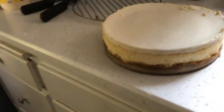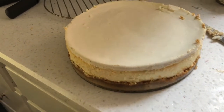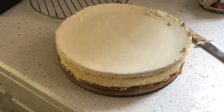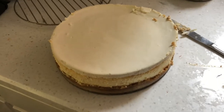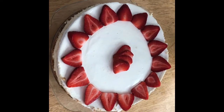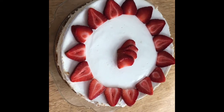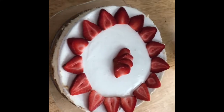There we go — the cheesecake is complete! I'm going to put some strawberries on it because my mom's friend is coming over, Aunt Mary Lou, and her daughter Chris, and we want it to look pretty. And there you have it. I just cut up some strawberries and decorated it, and covered up my little boo-boo on the side. It should be delicious.